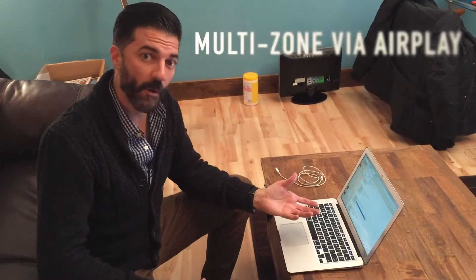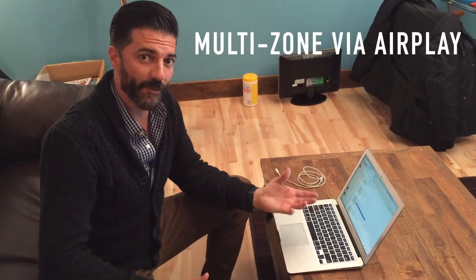Hey Kickstarters, we are going to show you another really cool feature. If you have an iOS device, specifically an Apple notebook, you are able to use multi-channel or multi-room connectivity through AirPlay.